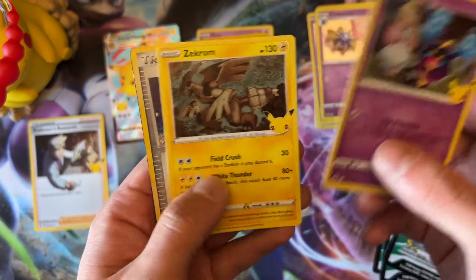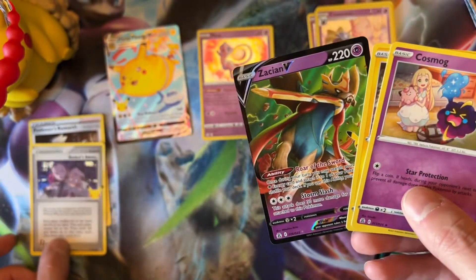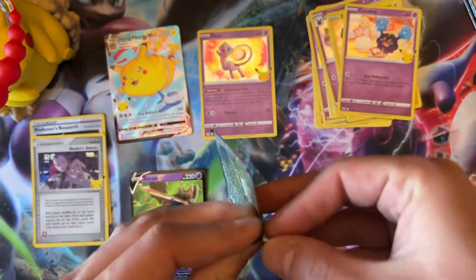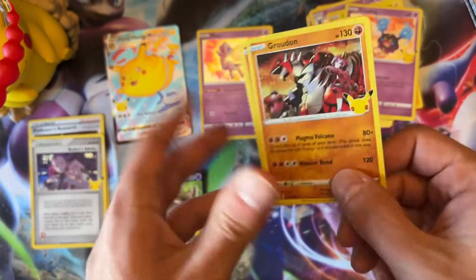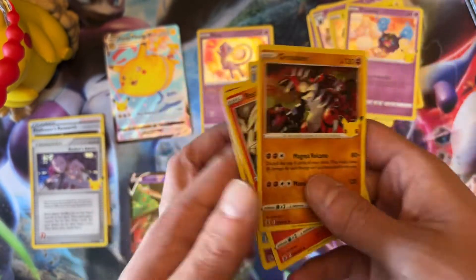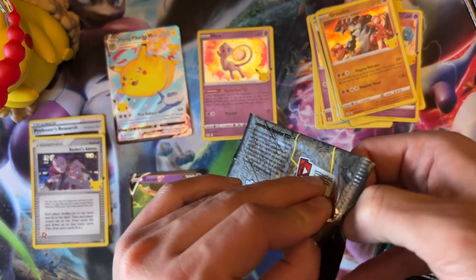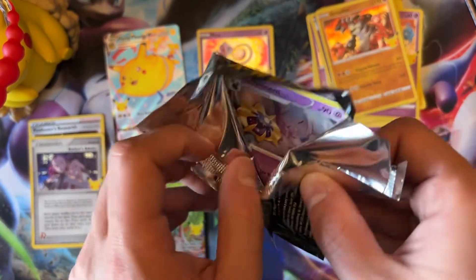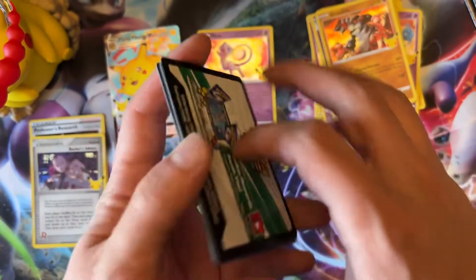There's not much product left for Celebrations. Rockets Admin — that's beautiful! I believe I already have it. Let's keep going. Rockets Admin, or 'Admin' as some people call it, is a pretty cool card and I believe a lot of these are playable in tournaments, which is going to be pretty interesting — you know, how do you build your deck with some of these old cards?